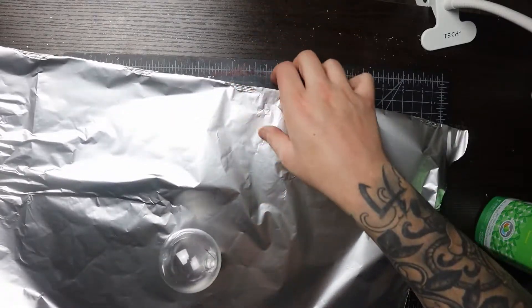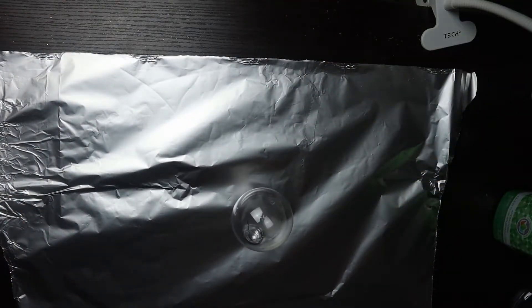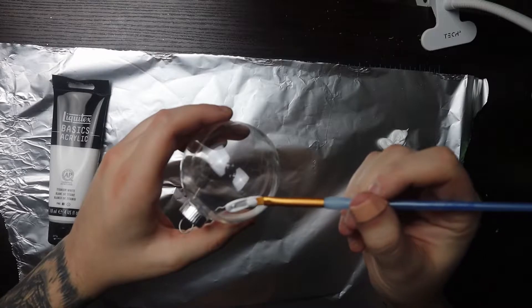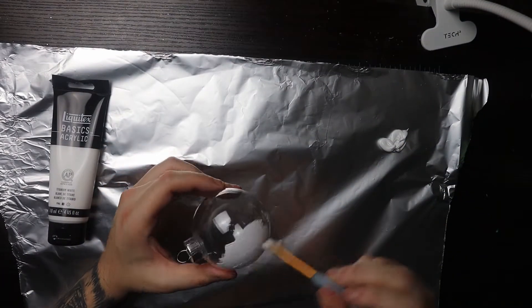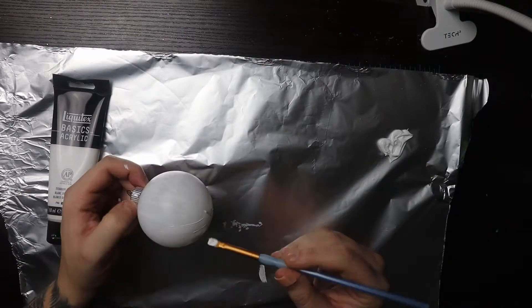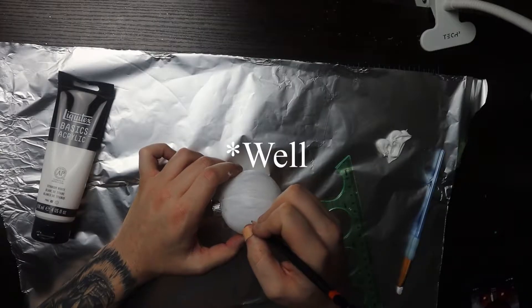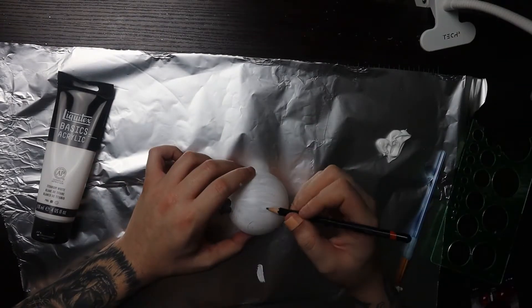First thing I did is sprayed it with some all-natural cleaning spray just to get any dirt or fibers off so it allows the paint to stick better. Then I'm going in with some white Liquitex to give this little plastic ball a base so I can actually apply the color and it comes out vibrant. Little painters hack: if you want to avoid making a mess, put a big sheet of tin foil underneath — you can use it as a paint palette, you can spill stuff and it doesn't penetrate.